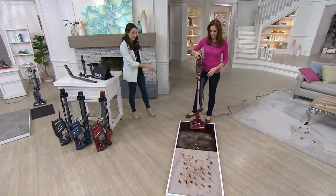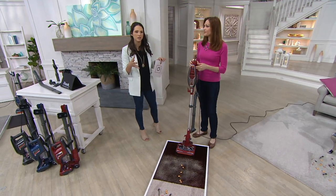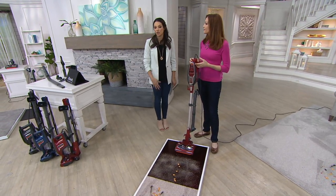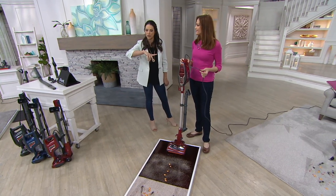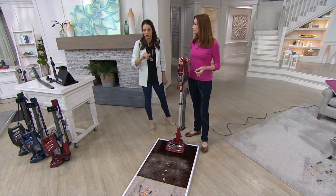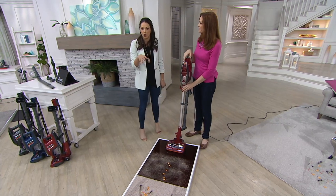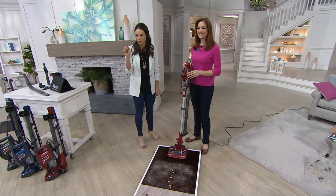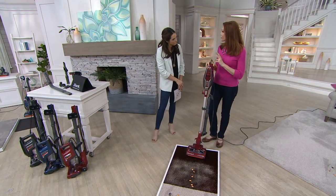It does have a five-year limited manufacturer warranty, which is pretty huge. A lot of times things come with one standard year, but this one comes with five. If you have any questions, we'll be walking through some examples here on the set. Remember we have Facebook where you can ask questions, or our testimonial lines are open, whether you own a Shark or are purchasing your first one today.